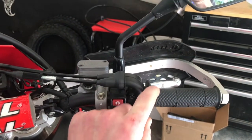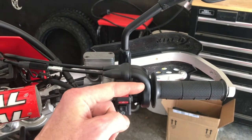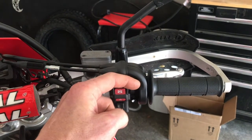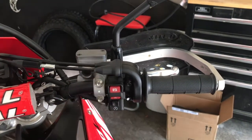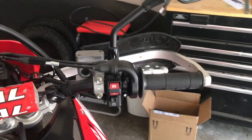What I'm going to show you how to do is open up your throttle and make some modifications to the cam on your stock throttle so that you get a similar result as a throttle tamer for zero dollars with all your stock parts.